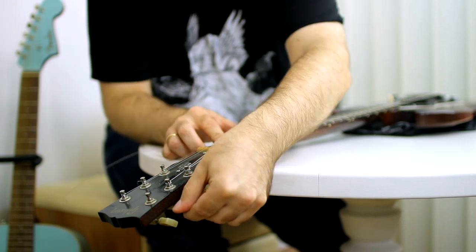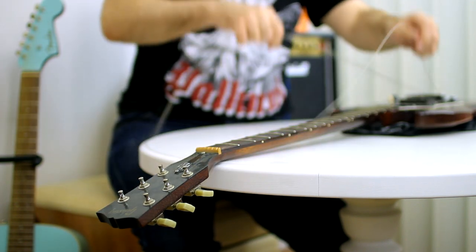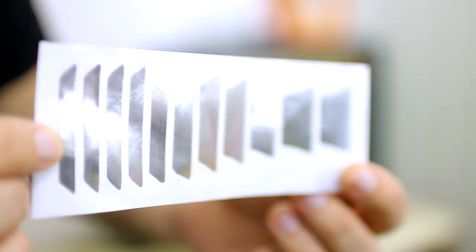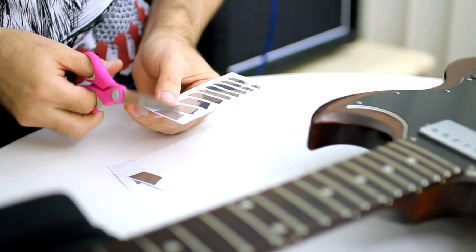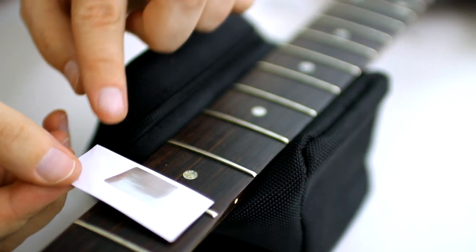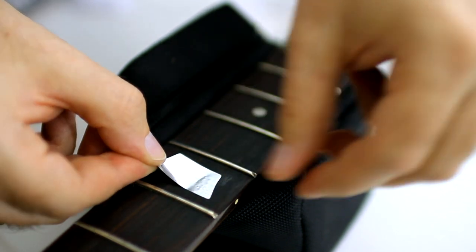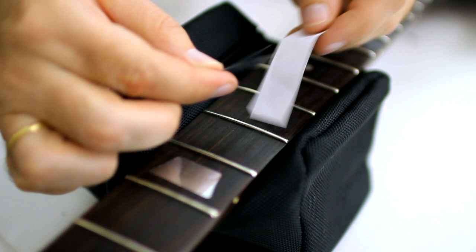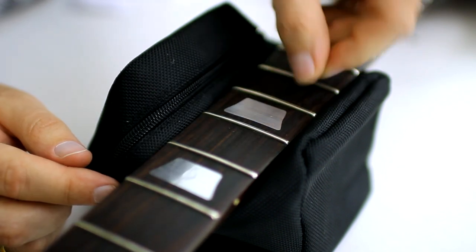First of all you have to take off the strings. I was not planning to do this. But when I was buying other parts for my guitar restyle, the seller suggested me these stickers. So I thought – why not try? To stick these stickers is pretty easy – like regular stickers. If you stick them not straight, you can remove them carefully and stick again.